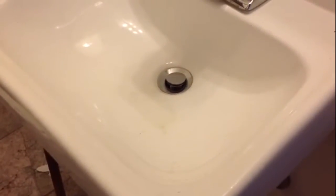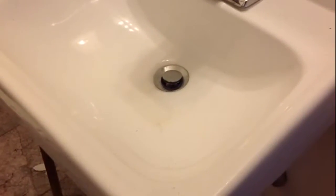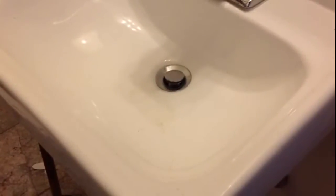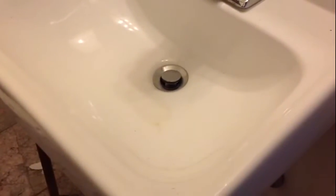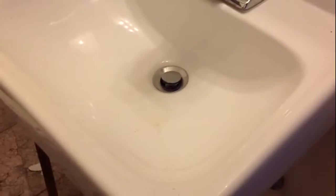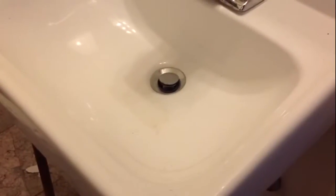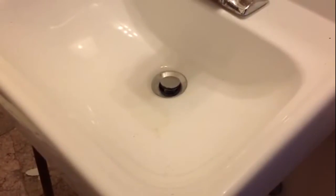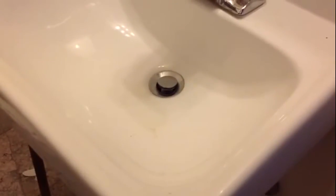I'm going to give you some tips on how to clean out your clogged drain. First, if your drain drains a little bit, it is safe to go ahead and use a drain cleaner. If your drain is not flowing at all, do not use a drain cleaner, because when you take apart the P-trap to work on it, it will burn you.